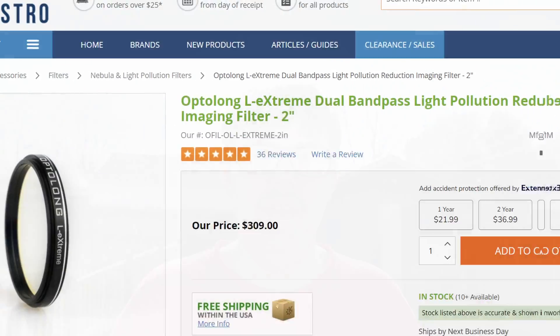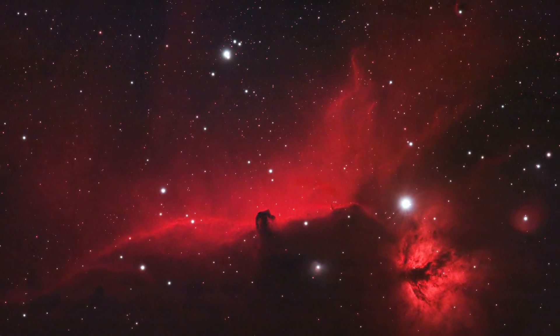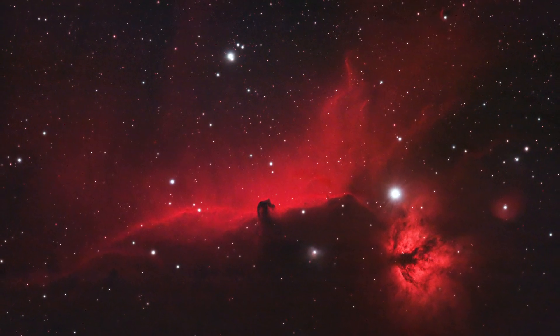Another thing I recommend using is narrowband filters. Even though I've said this in other videos, narrowband filters are pretty good for nebulae — not really for galaxies, they don't do too much for galaxies. But for nebulae I definitely recommend using a narrowband filter because they really help eliminate a lot of light pollution if you're not at a dark sky site. It's best to go to a dark sky site, but if you don't have one near you, a narrowband filter is great. Personally I have the Optolong L-Xtreme and it does pretty well — that's how I got this picture of the Horsehead Nebula.